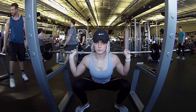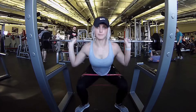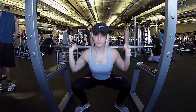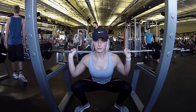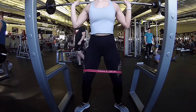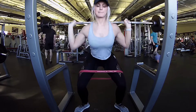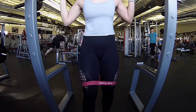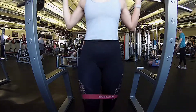Once you've warmed up about two sets with just the bar, you can add on weight. Each set you go through, do 12 reps, and add at least 5 or 10 pounds each set. Repeat for four to five sets and then you are done.